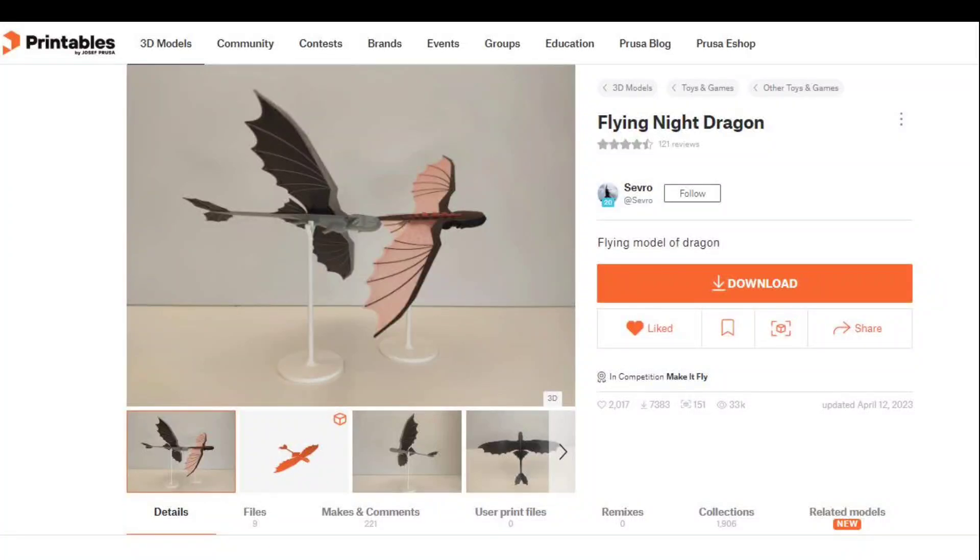Welcome back! Today I wanted to print a flying night dragon. I've been seeing them online and wanted to see how large I could make it on the Prusa XL. I downloaded this model by Severo from the Printables website.